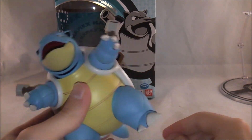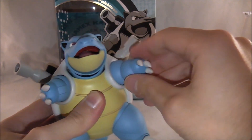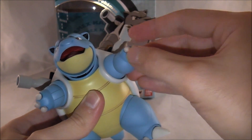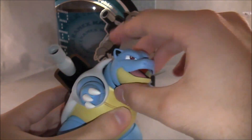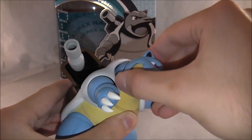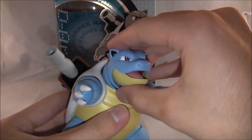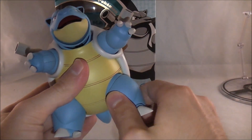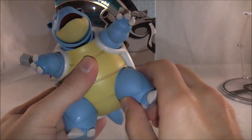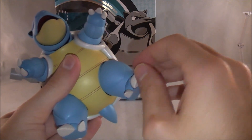You do get articulation because this is a Tamashii product. For his little arms, you've got swiveling and a little hinge so he can wave at you — it's adorable. Even his little fingers have articulation. On his neck there are various joints so you can move up and down and circular. His mouth opens and closes, so you can do whatever poses you want with that. His legs are on a swivel cup joint, so you can swivel them around.